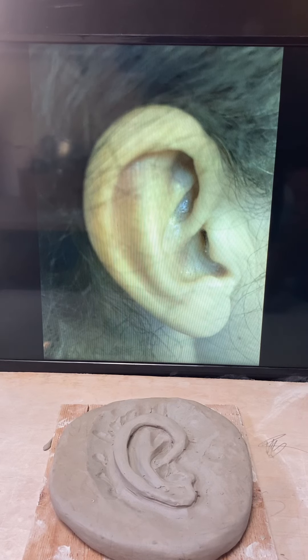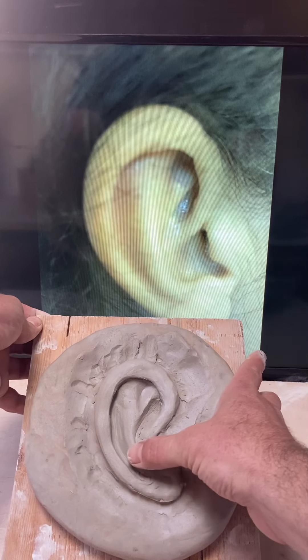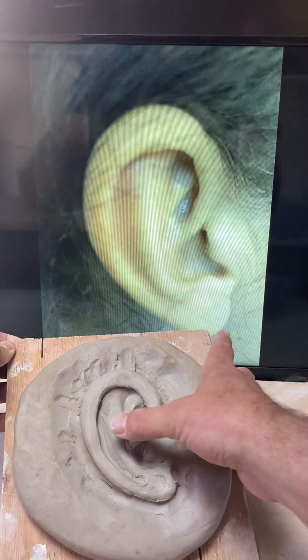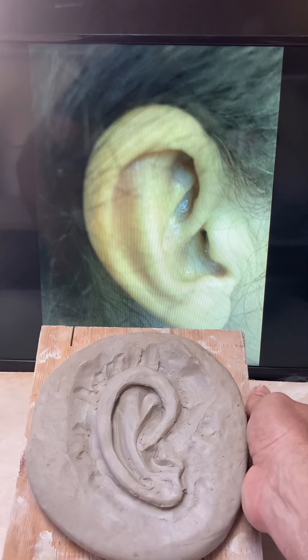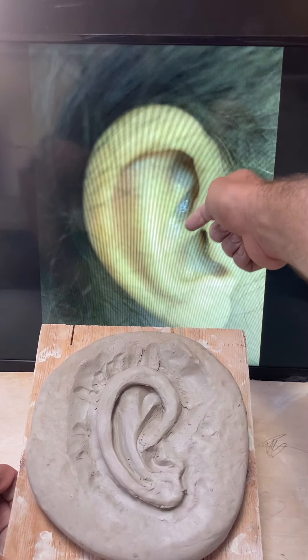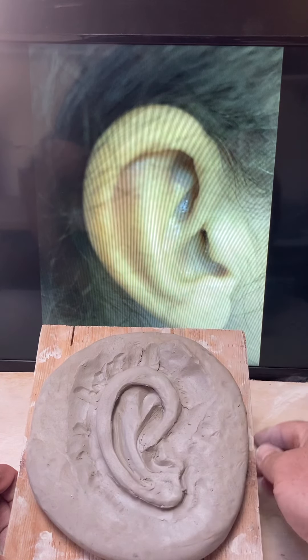Relief tile part three. You can see I've gotten a little bit further here. I'm struggling a little bit with the kind of nice volume that this area has inside the ear and also the different depths of things. This element really goes down into the ear, and for the most part a lot of this is all at the same level.